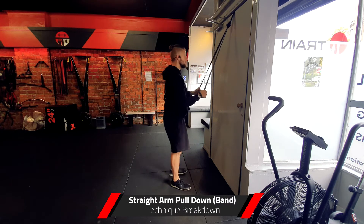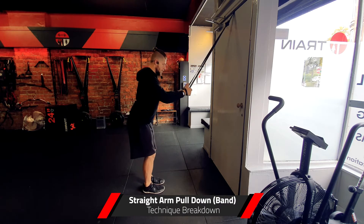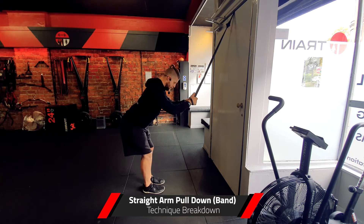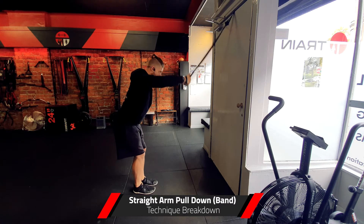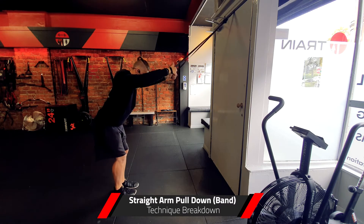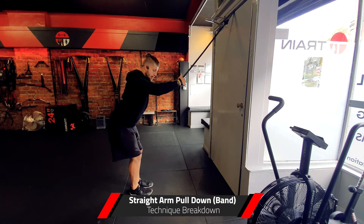Step back a couple of feet from the door, bend down into it, and think about leaning forward — I'm looking for a flat lower back. Make sure that when your arms are straight there's a little bit of tension, so you may need to step back a little more, with shoulders back and down and a slight bend in the elbows.